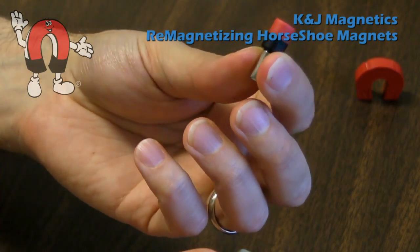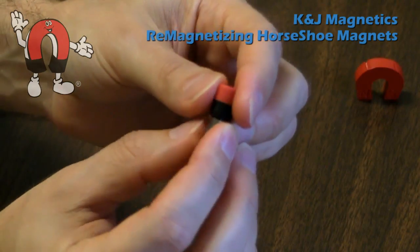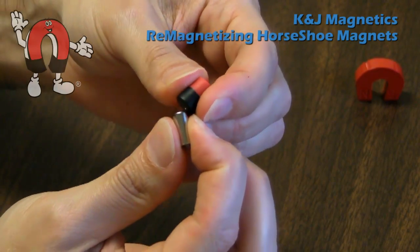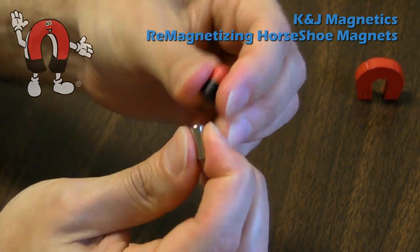You won't hurt another neodymium magnet this way by identifying the poles, because neodymium magnets have a high coercivity. They can't be demagnetized, generally, by another neodymium magnet.